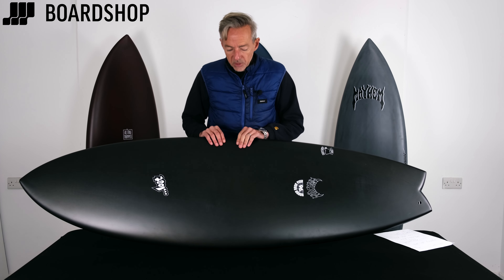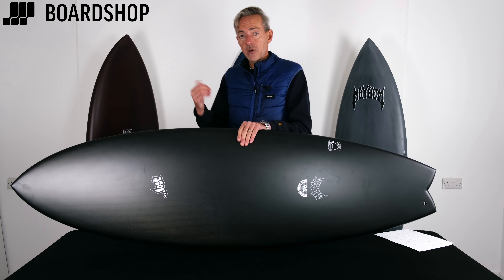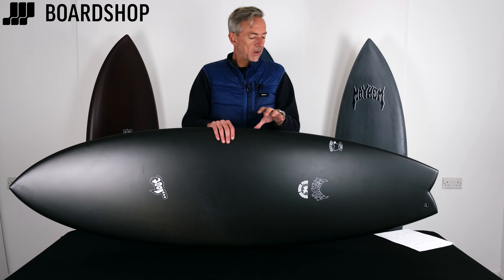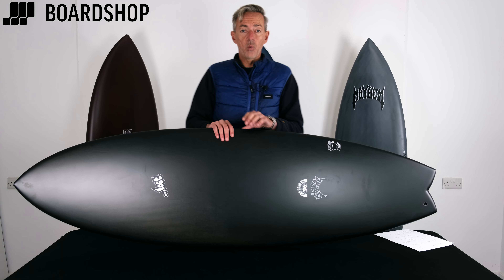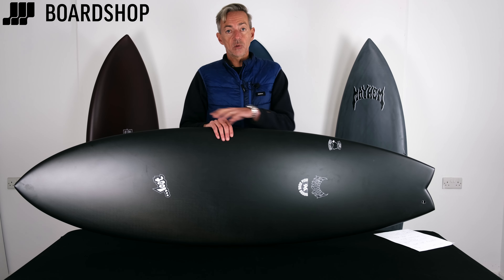We've got the round-nosed fish 96, we've got the retro tripper and the rad ripper — a board for every occasion, whatever kind of waves you want to surf or how you want to surf. Now, being called black sheep we thought it would come in black, but actually there's a variety of colors: some wine kind of color, grey, and some navy as well. But regardless of the color, it's all the same tech.